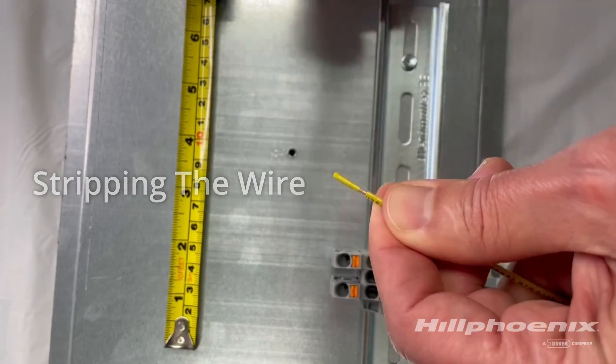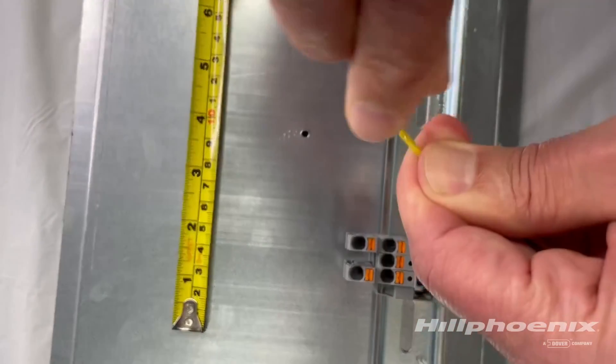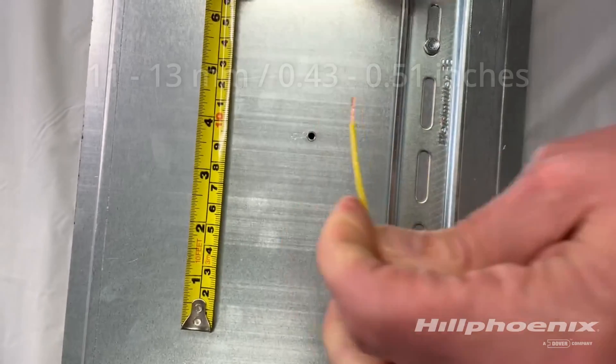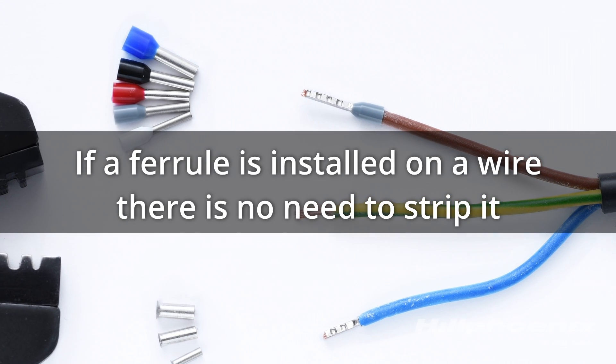Strip the wire between 11 and 13 millimeters, or 0.43 to 0.51 inches. The multi-strand wire should be twisted to form a stiff rope. If a ferrule is installed on your wire, there's no need to strip it.